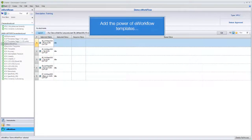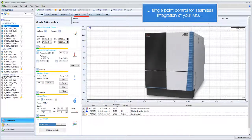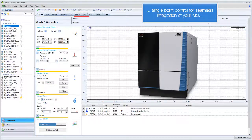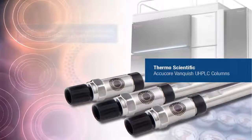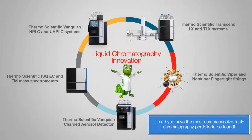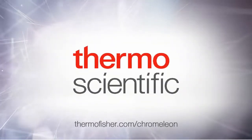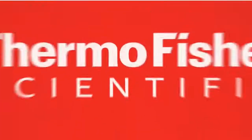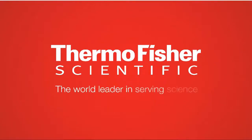Add the power of e-workflow templates, single point control for seamless integration of your MS, and the Thermo Scientific AccuCore Vanquish UHPLC columns delivering powerful separations, and you have the most comprehensive liquid chromatography portfolio to be found. Click on the link in the description box below.